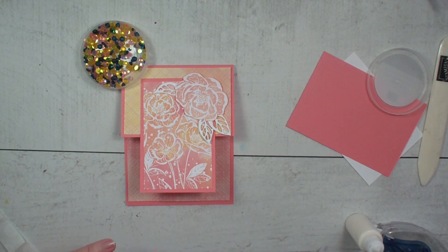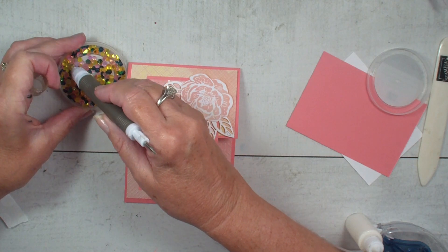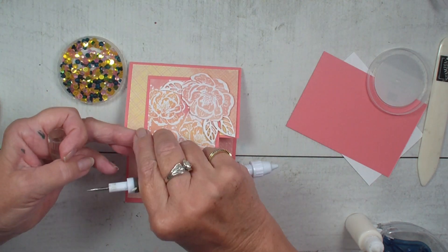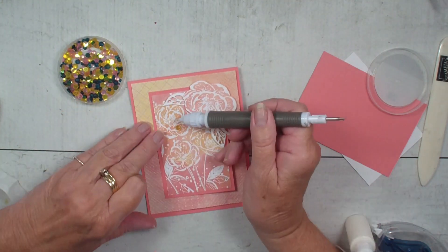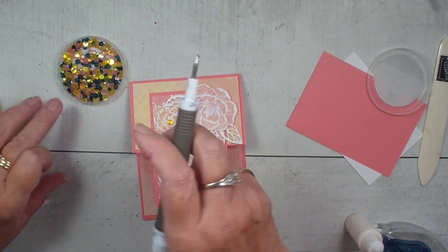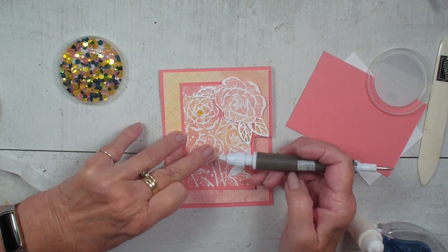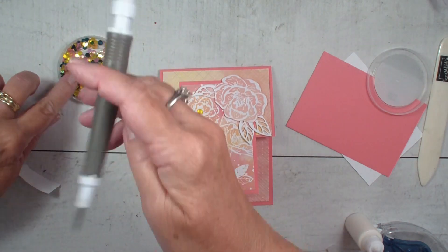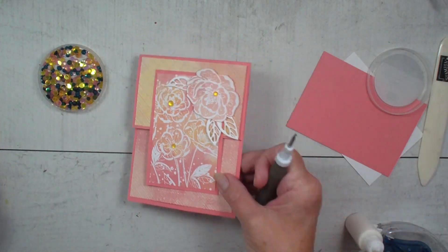Going to grab my Picatool and I think we're going to add some yellow centers to those flowers. And let's add a smaller one here. Once you get glue on your finger, then everything wants to stick to you. And one more here. Doesn't that add some fun color to our card? But we're not done yet.